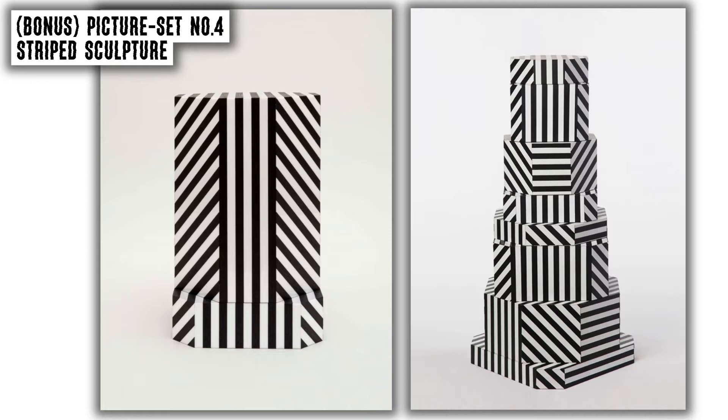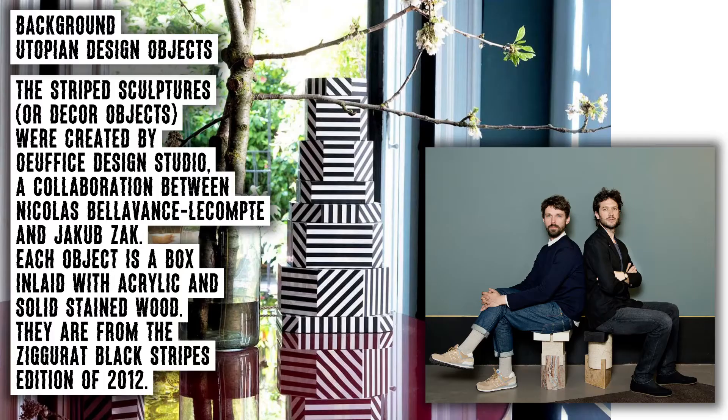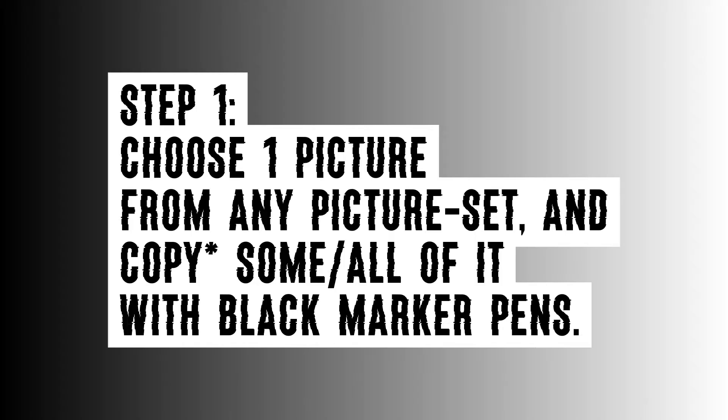The two striped sculptures, or modern decor objects, were created by Urfis Design Studio, a collaboration between Nicolas Balavance LeCompte and Jakob Zak. Each object is a box inlaid with acrylic and solid stained wood.